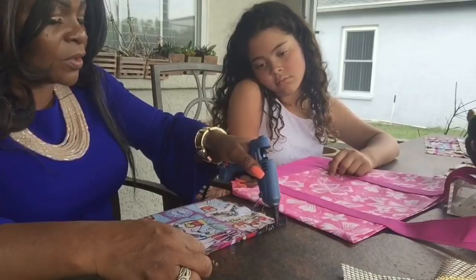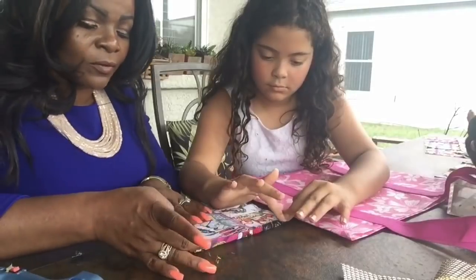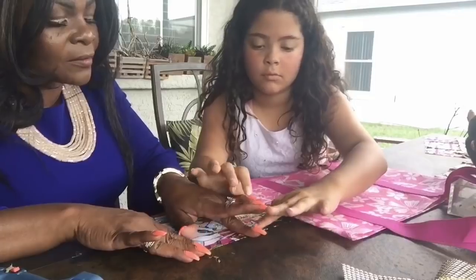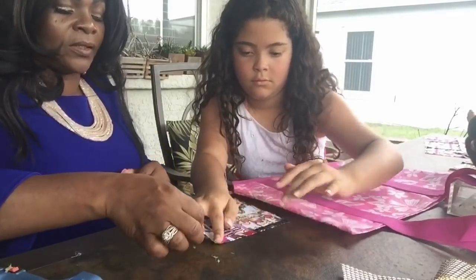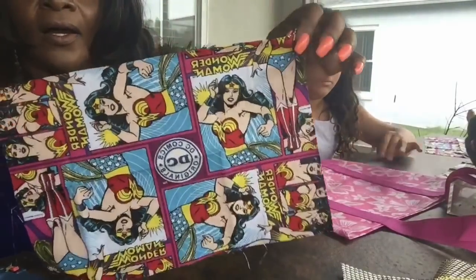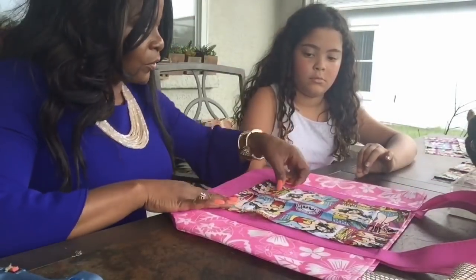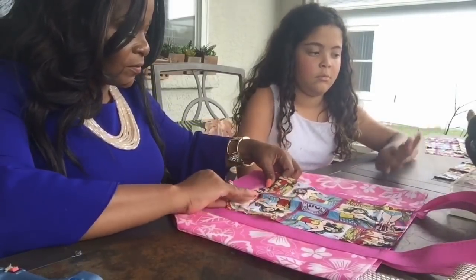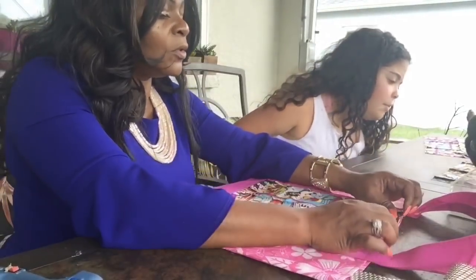I'm going to have Katherine do this project. Go ahead and fold, Katherine — be careful with the hot glue. Slide. Very good. Nice. So this is what we have. And I'm telling you guys, I am so loving working with the glue because it's so fast and easy. No hassle.